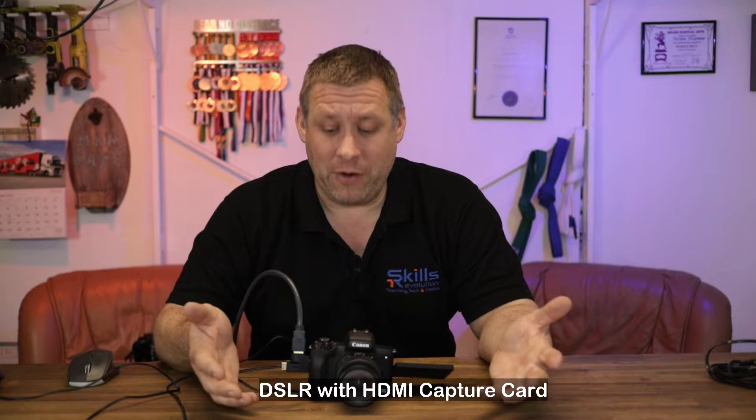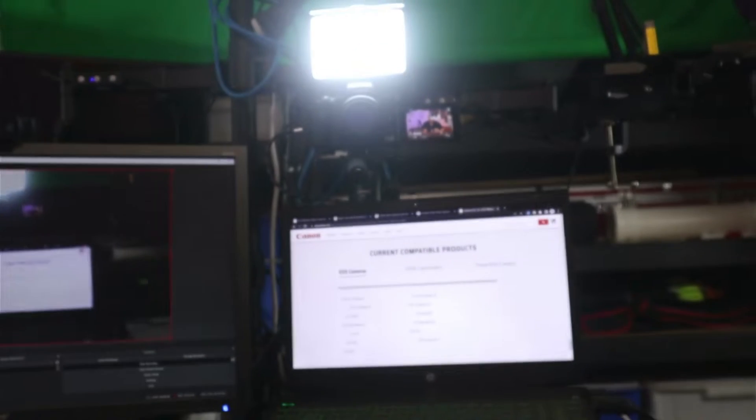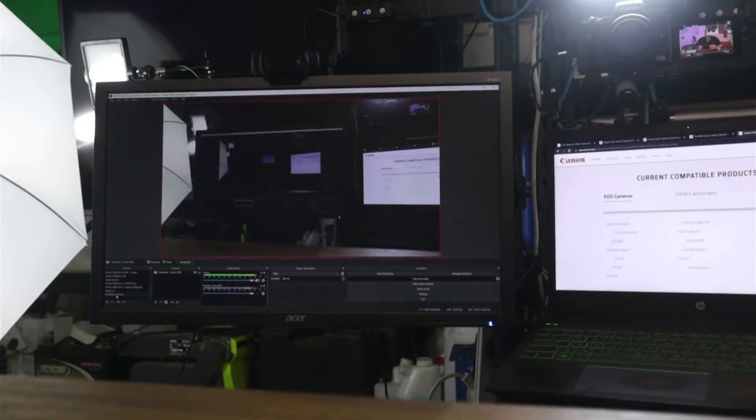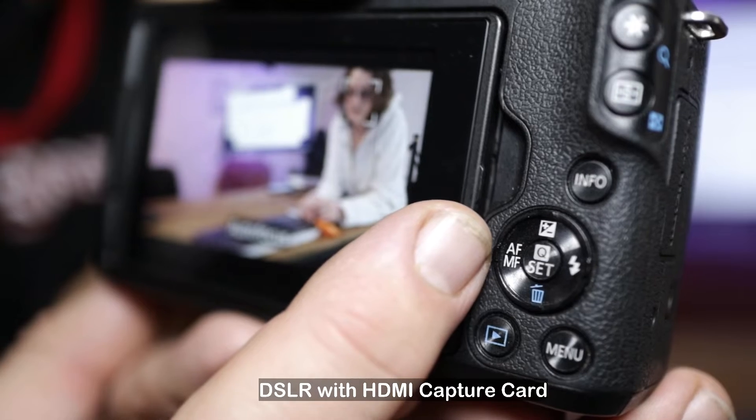With the M50, everything looks good and the focus is working — it actually looks like you've got a clean HDMI out. However, if I turn this around and put it on my face, you'll see that you get that box turn up. You remember that really annoying box? Well, we need to turn this off.